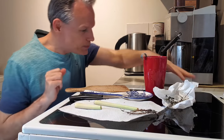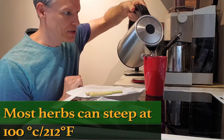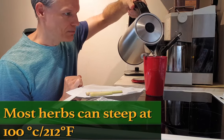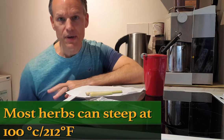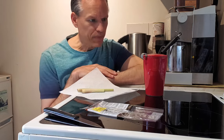Our water's hot. In this case I use a full boil because there's nothing in here that needs to be at only 80 degrees Celsius — that's after all like 180 degrees Fahrenheit. I know there are some blends like a mint, nettle, and lemongrass blend that say 90 degrees Celsius. You can go a little bit cooler if you want — it's more a matter of what it does to the nutrients. But for most of these herbs you can go up to 100 degrees Celsius, or 212 degrees Fahrenheit full boil, and it'll be perfectly fine.